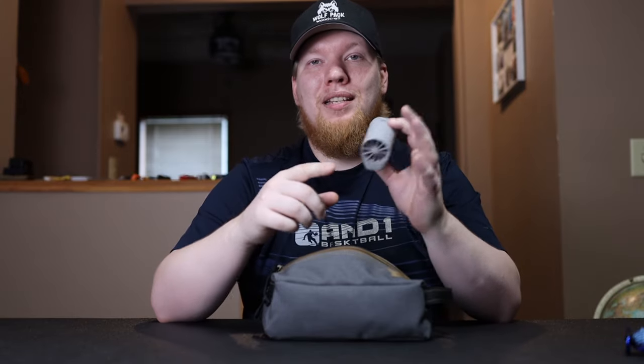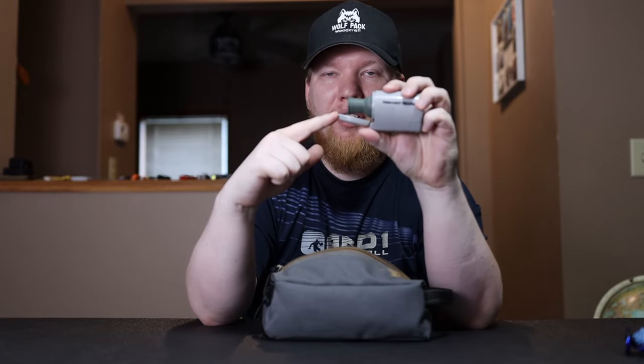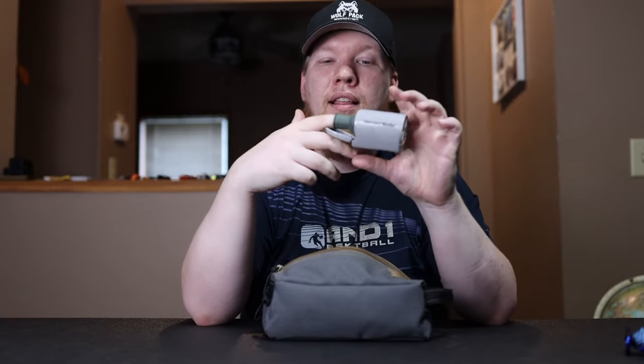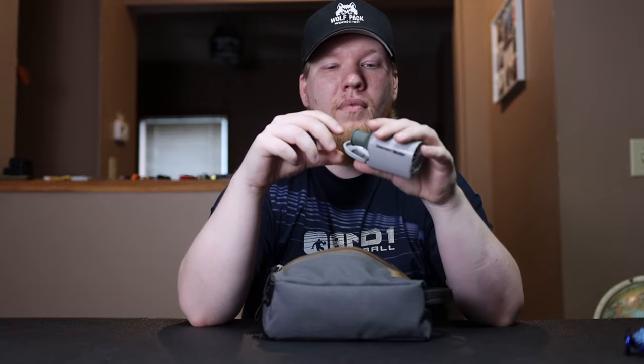Next is the Therm-a-Rest NeoAir pump. This little rubber piece comes out, and when the lid opens completely it blows air into your sleeping pad — this is how I blow up my NeoAir Xtherm and all my sleeping pads. Even if it doesn't have the right fitting, I just set it next to the opening. I don't like blowing into my sleeping pads because of the moisture from my breath. I set this, forget about it, come back, and by the time my sleeping bag and pillow are ready, the sleeping pad is already inflated.